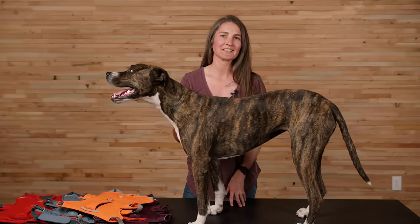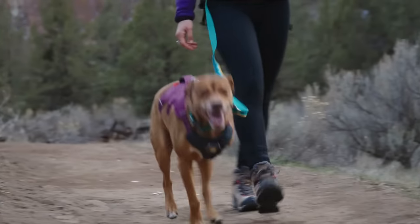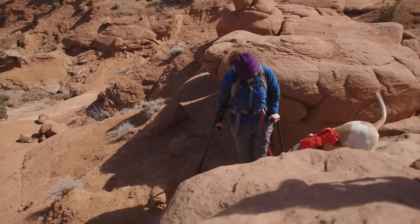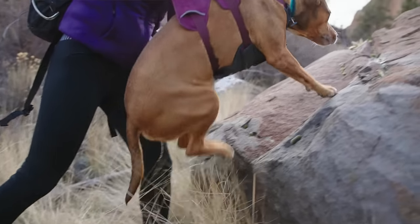Hi, I'm Kelly, and this is Juniper, and we're going to show you the Webmaster harness. The Webmaster is a secure, supportive, multi-use body harness, comfortable for both the everyday and the epic, especially if that includes a need for maneuvering and assisting dogs up and over obstacles.